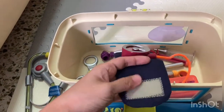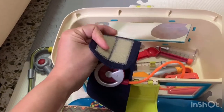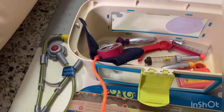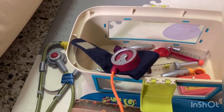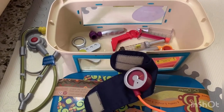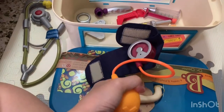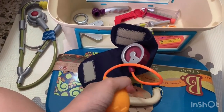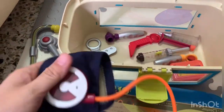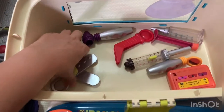And here is the blood pressure cuff — it looks pretty real. Just press this and you can see the needle is moving. Yeah, as you press it there we go. Okay, so that's the blood pressure cuff.